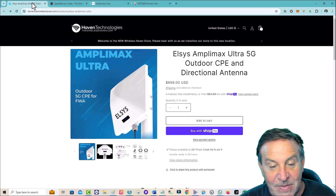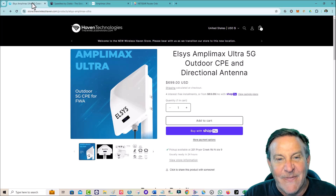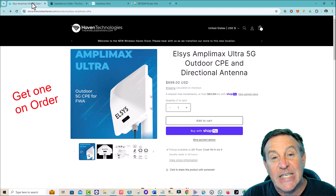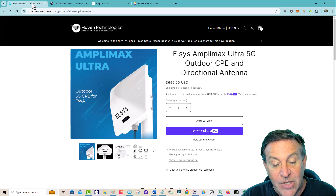He is getting some of these in — he already has one he's been testing. I think he has 50 more on the way and they're going to go quickly. He's going to start shipping them out — probably about two weeks, but maybe even a little bit sooner. So go ahead and sign up for one, and let me know what you think. I think you're going to be tickled pink.